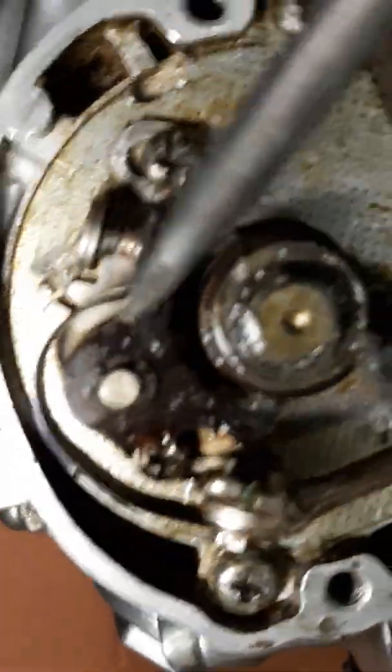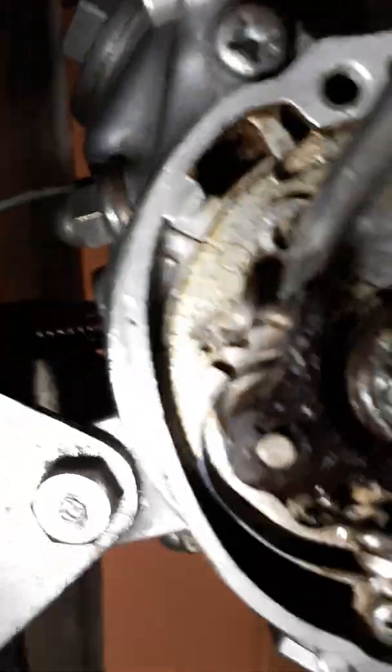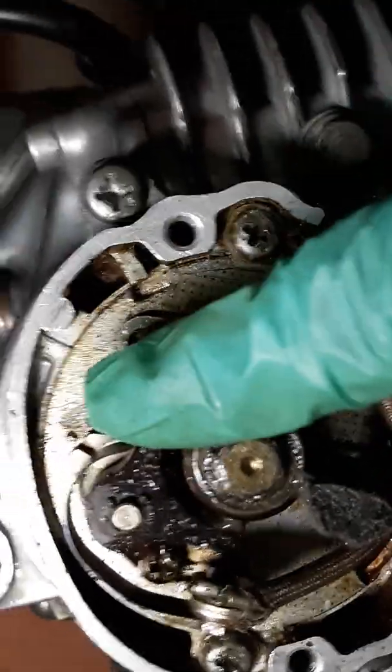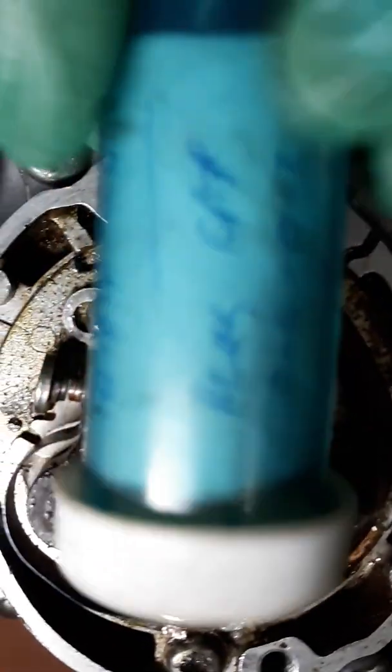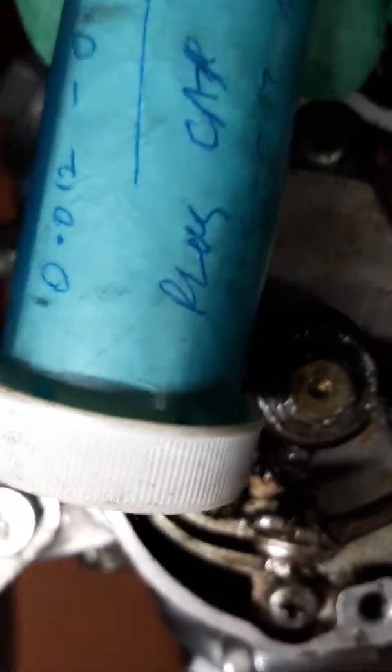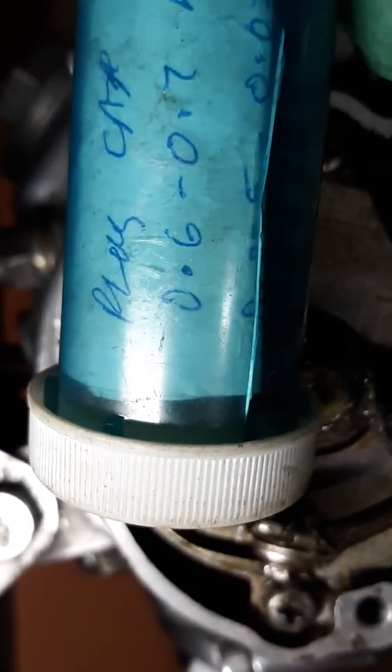This bike still has the breaker point system, which you have to set the point gap and set the timing. Anytime you change the point gap, you're going to have to do the timing as well. The manual calls for the point gap to be .3 to .4 millimeter, and the plug gap to be .6 to .7 millimeter.